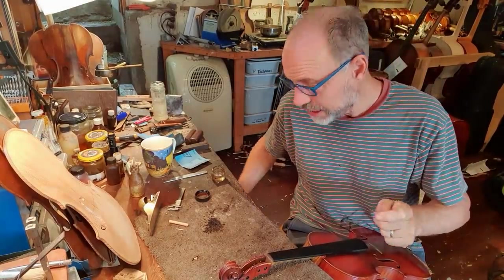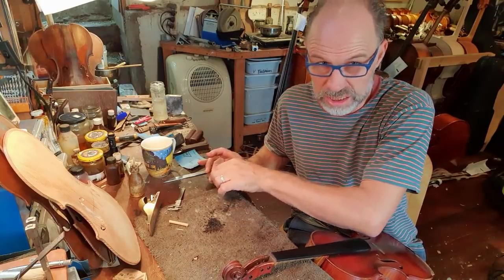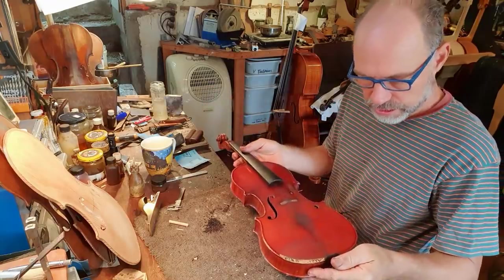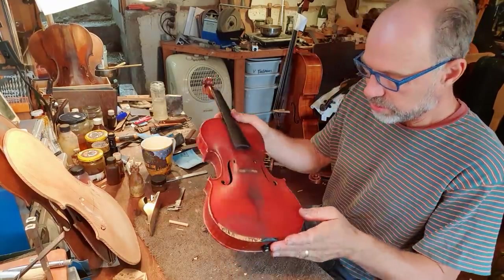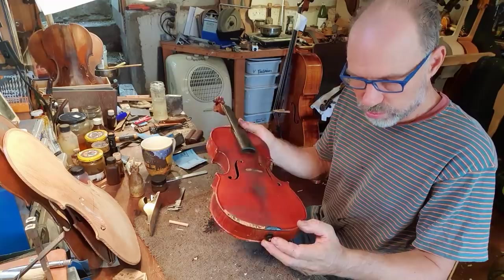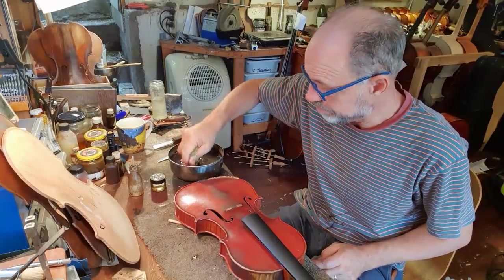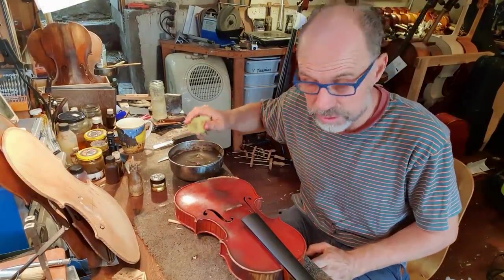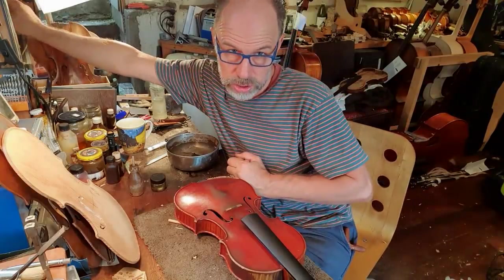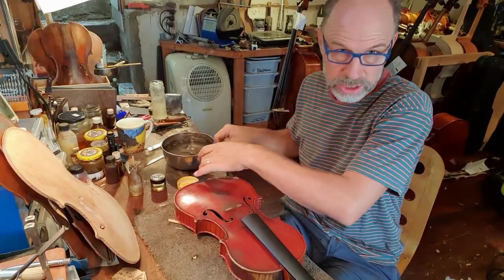The next step is actually cleaning the whole instrument — I've done all the dirty work, now it's time for cleaning. This has got an incredible amount of rosin that is literally baked into the instrument — it's going to be a bit tricky. I'm just going to use warm water on this. Don't try this at home — some of these instruments have really valuable varnish, and there are actually some varnishes that will literally dissolve in water. But this one won't, though you've got to get it just right to make sure you don't do any damage.